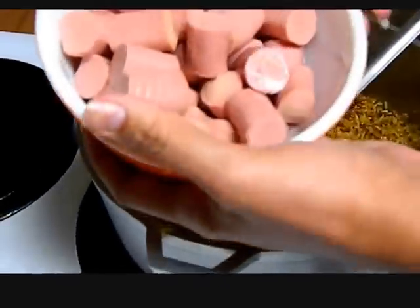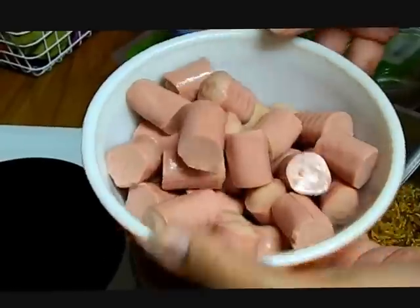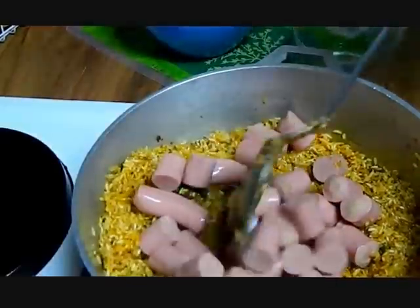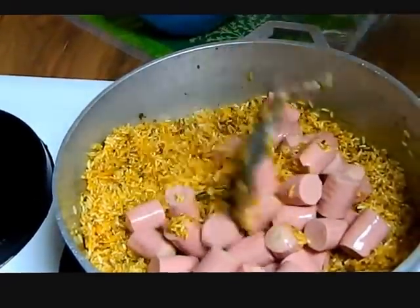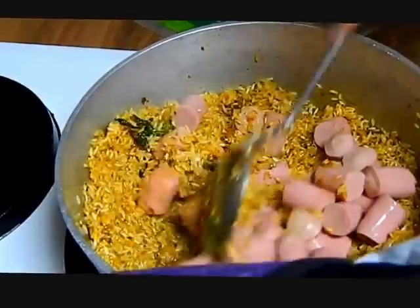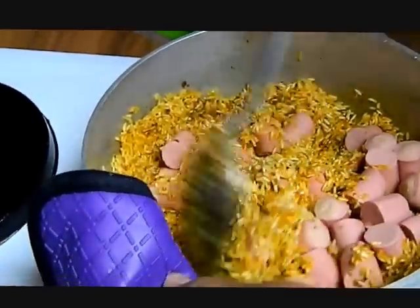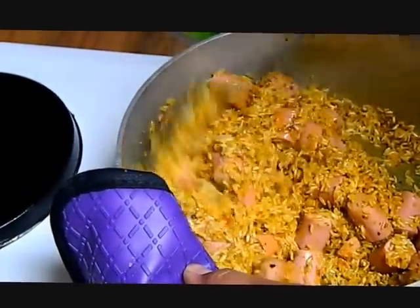Now I've cut up the sausages in half, with the liquid. Remember, three cans. We're going to place them in here — oh, I forgot to cut one. There you go. So we're going to move this around.